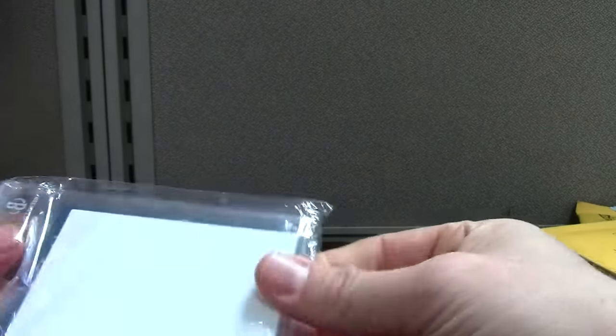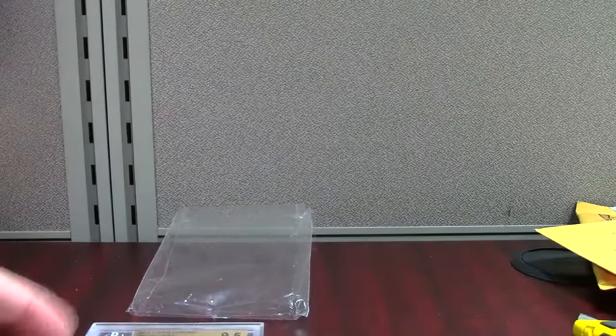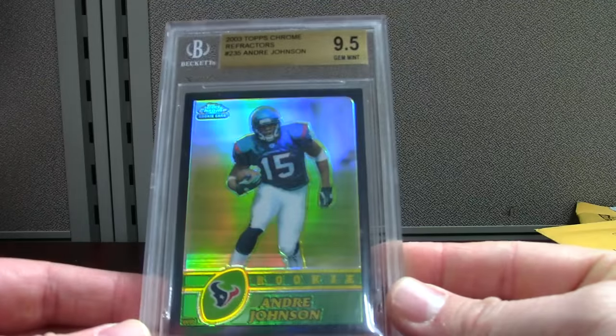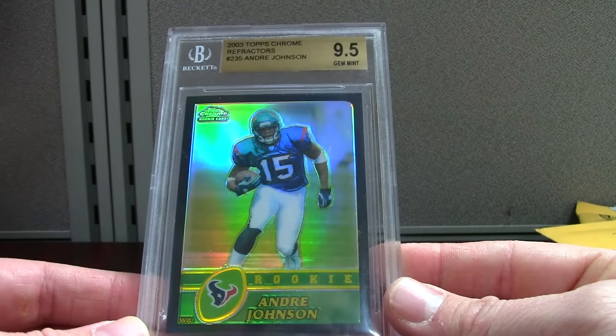You should see football cards sell for a little bit less as people get into the baseball mode, and basketball's in full swing. That's around hockey too — there's a lot of collectors in the US for hockey, but it seems like it's mostly in Canada, from what I've seen.